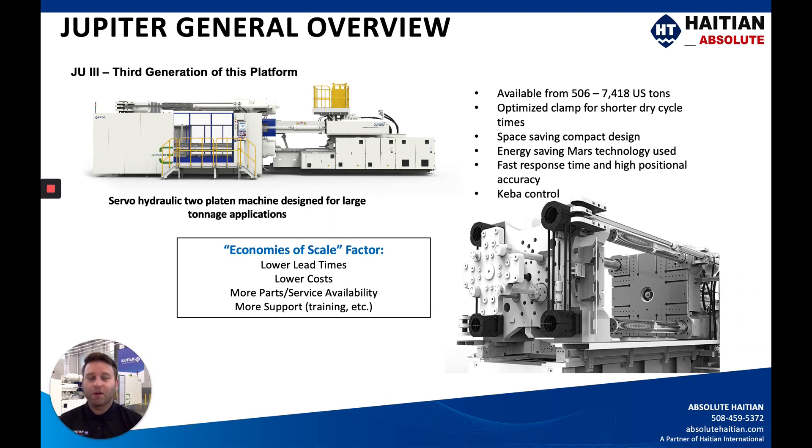For the Jupiter machine, we are on the third generation of this platform. This is a servo-hydraulic two-platen machine designed for large tonnage applications. We offer this machine from 506 to 7,418 U.S. tons, and it features an optimized platen for shorter dry cycle times. This space-saving compact design of the two-platen is a big benefit for the Jupiter series.